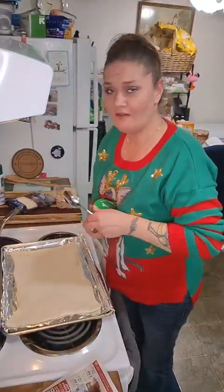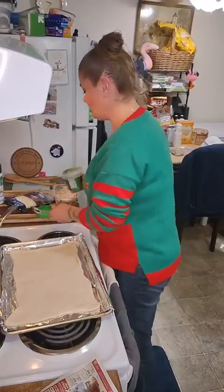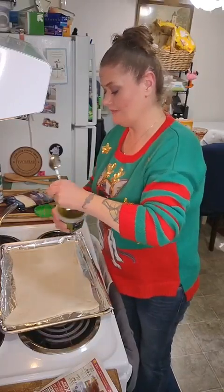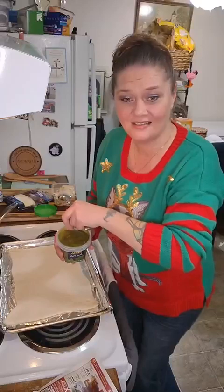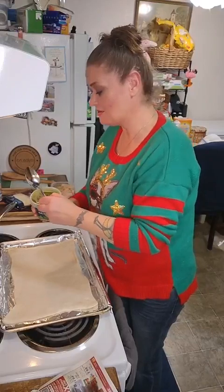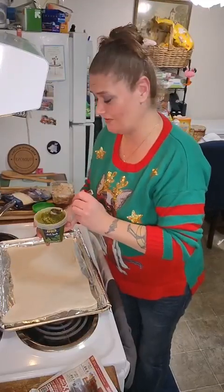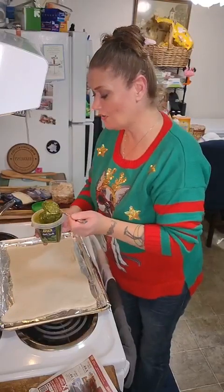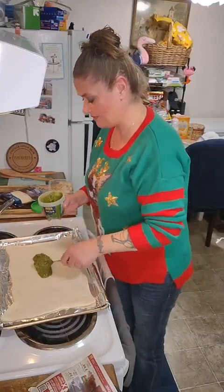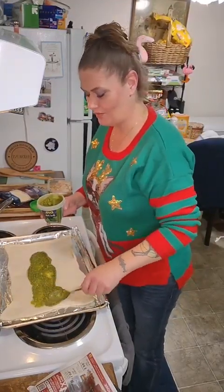I have some pesto — feel free to use whatever you'd like: alfredo, spaghetti sauce, pizza sauce, whatever. My son loves pesto and he's a green kid — he loves most green things, except maybe peas. We're just going to put a couple globs of pesto down here. Remember that pesto is made with basil and parmesan cheese, so you don't necessarily need extra cheese, but why wouldn't you want it?